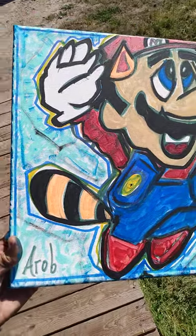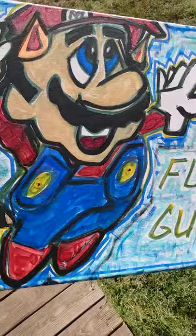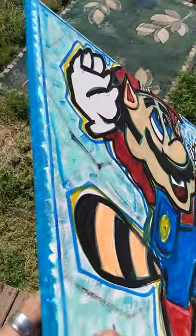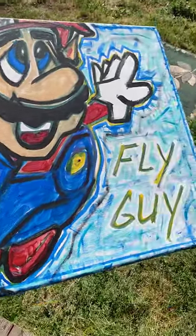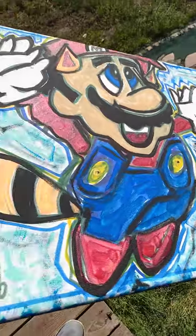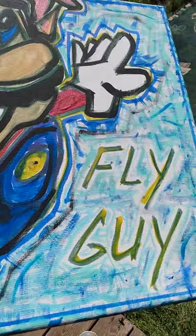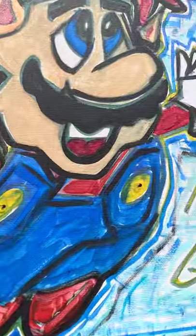I am now finished up with Fly Guy Mario. It's on a 16 by 20 inch stretched canvas — ink, acrylics, and polyurethane gloss. First 45 bucks snags it and you'll have a Fly Guy bragging rights.